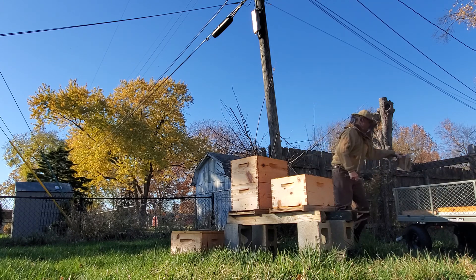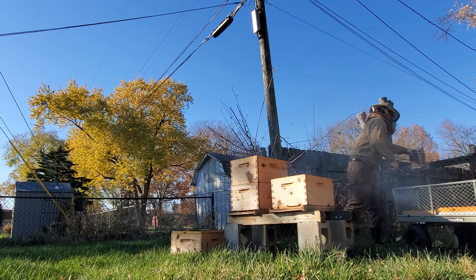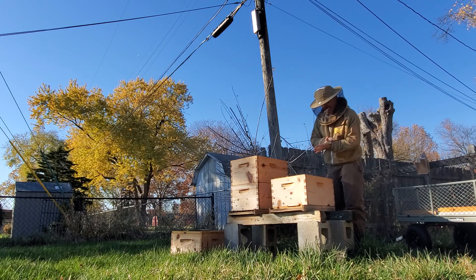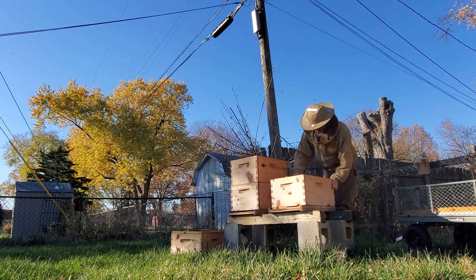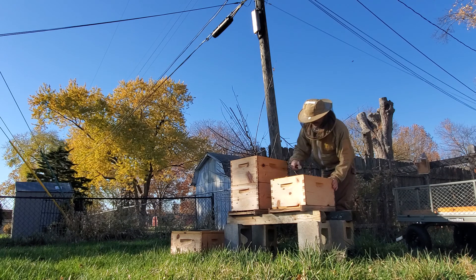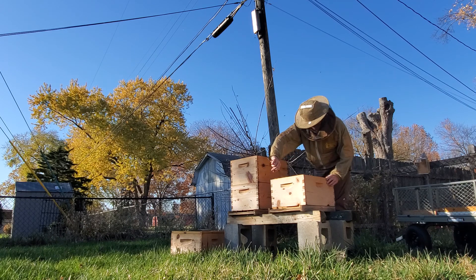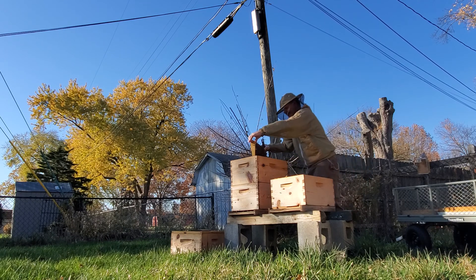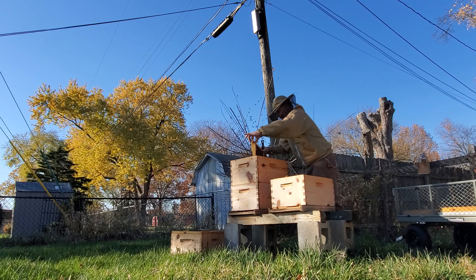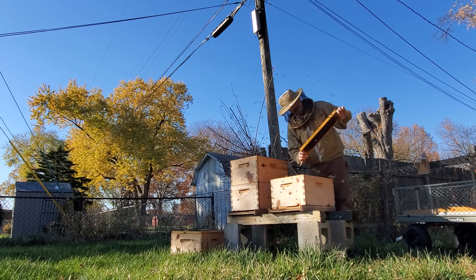That smoke is going to get a little crazy. I picked up one sting so far, but very minor — didn't get very deep or very long. Remember, we're looking for one frame to keep in the hive here. And they got some nectar.